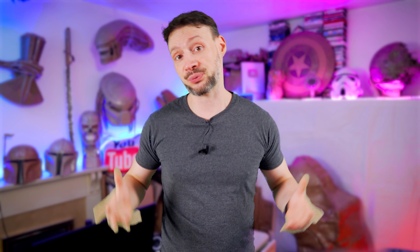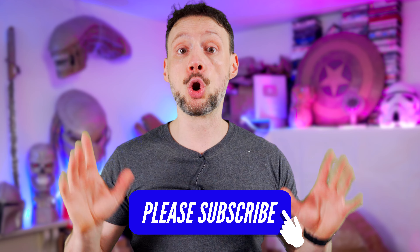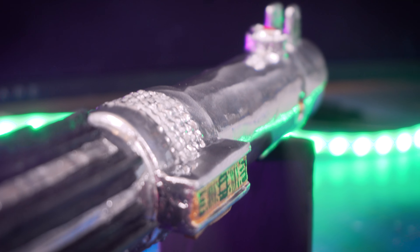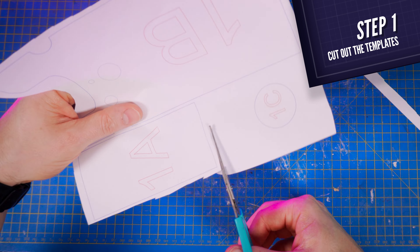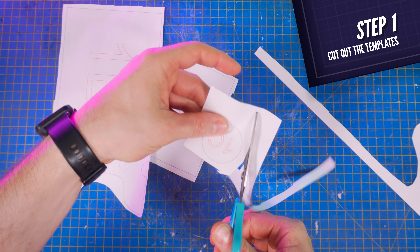Of course, you'll find the complete list of everything I used in the description box below, along with all necessary templates for you to recreate this impressive lightsaber yourself at home. Now, without further ado, let's jump right into the video! The first thing to do is cutting out the templates that you'll find in my shop in the description box below.